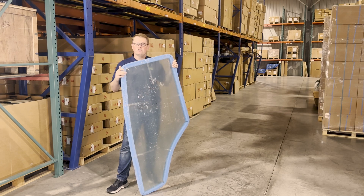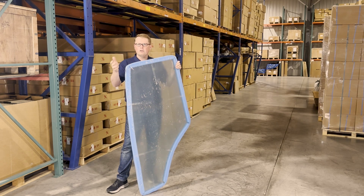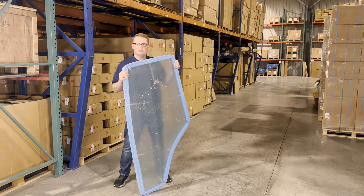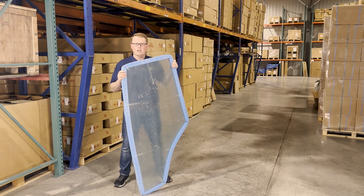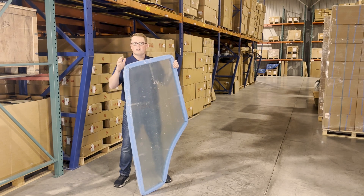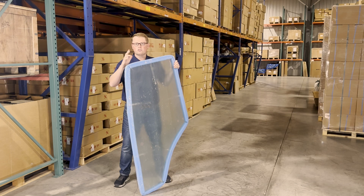If you're questioning whether this is the correct door for your machine, please feel free to reach out to us or check the video or product description — we'll put the applicable models there. We do also carry the right-hand door, as well as a wide range of other John Deere cab glass, so there's a good chance if this isn't your correct door, we do carry yours in stock.